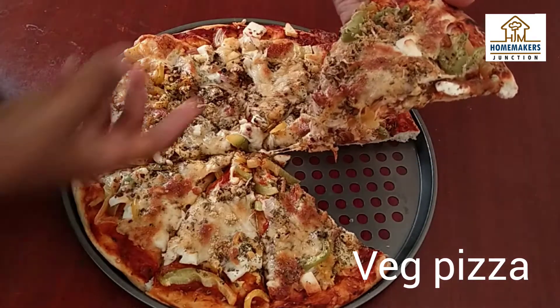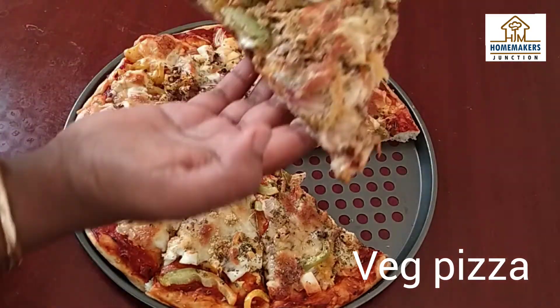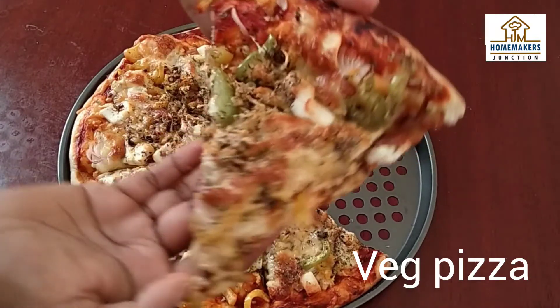Hello friends! Welcome back to Homemakers Junction! In our channel, how are you doing vegetable pizza?